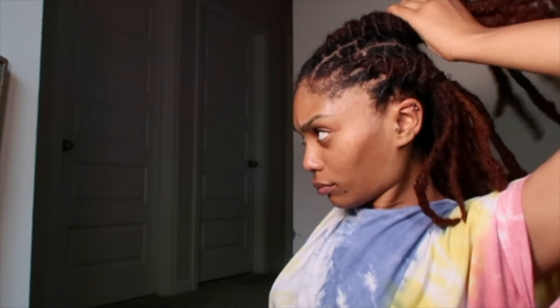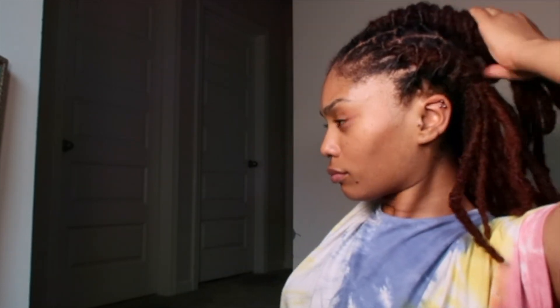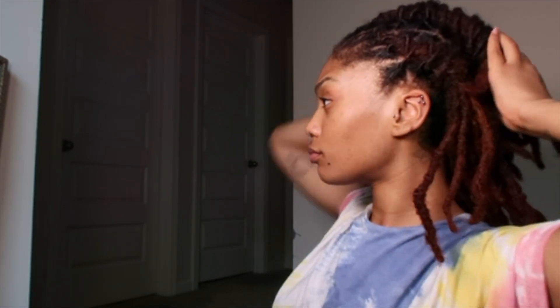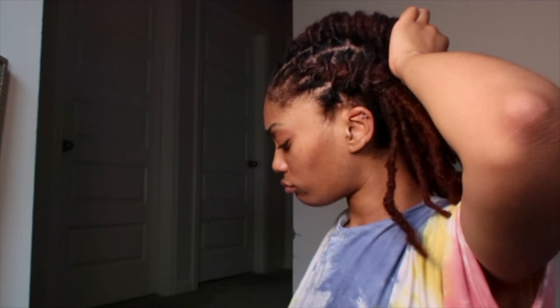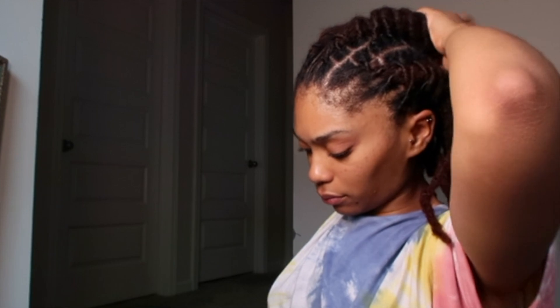If y'all have any suggestions for making it flatter, I don't even know if that's possible, but I've just been craving flat hairstyles. Which is so frustrating because it's like I love my locks and I'm so grateful for them, but I'm also in this transitory period of wanting change — I just want something different. I'm glad they're versatile so I'm able to do things like this. Grabbing that rubber band to secure it.